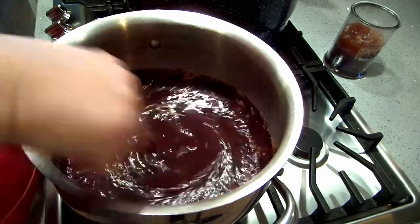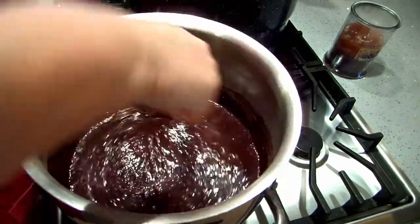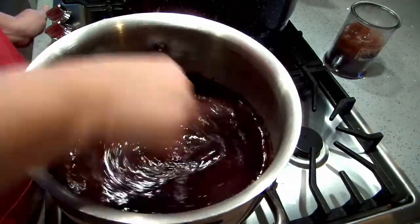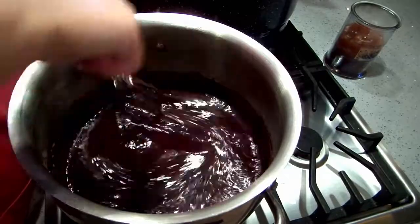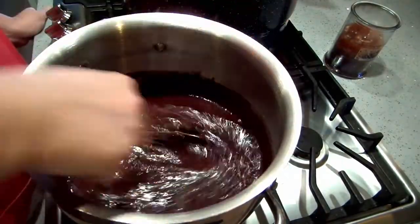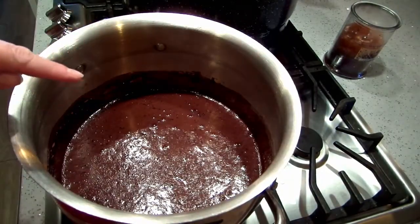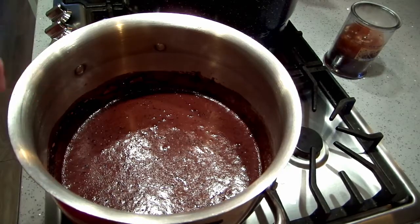I just want to whisk this all together and then I'll switch out for a rubber spatula. I am going to bring this up to a boil, then I'm going to turn the heat down and simmer this for about 15 minutes, just until it thickens.